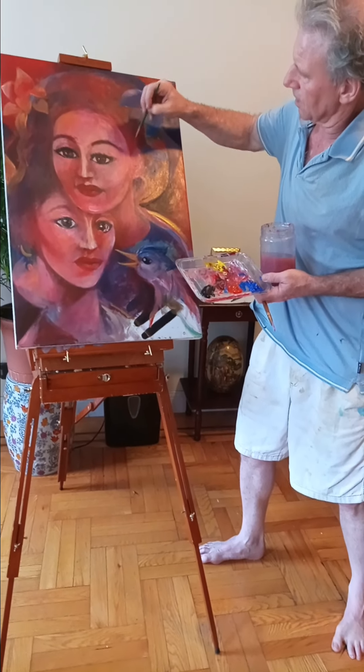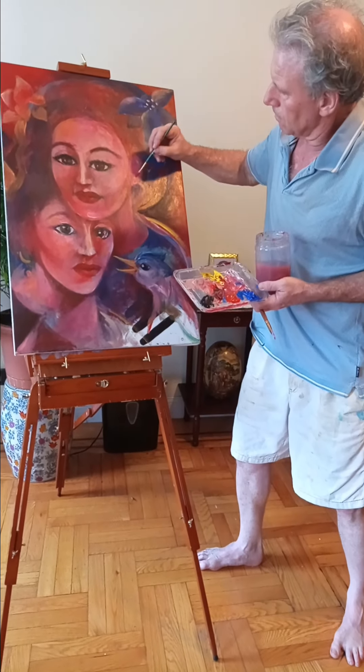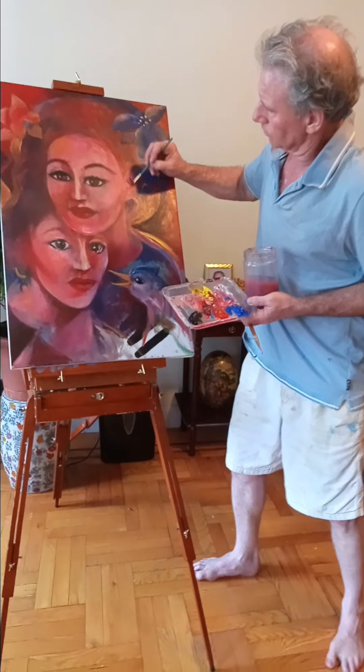I just wanted to give a quick demonstration on some of the color mixing techniques that I'm learning as I do these videos, and that I'm sharing as I learn.